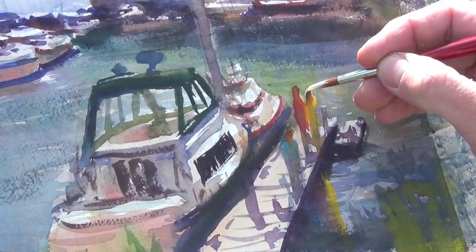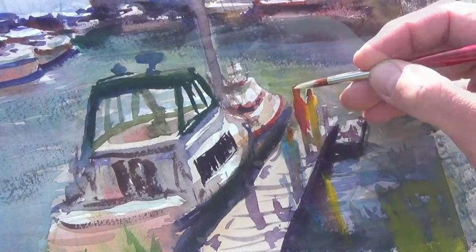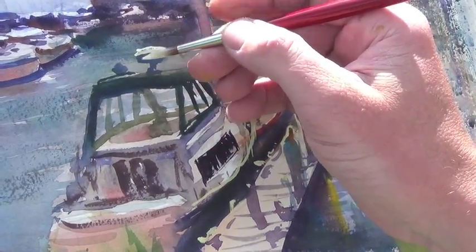Here I add just a touch of gouache — permanent white mixed with a bit of cadmium yellow or yellow ochre — to create some highlights, some rim lighting on the heads and shoulders and in a few other places.